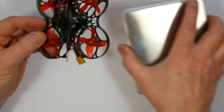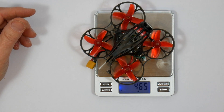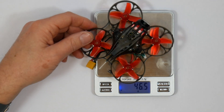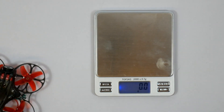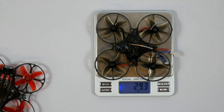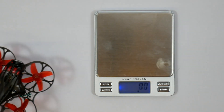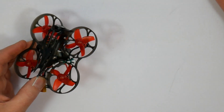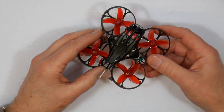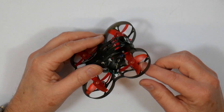It's quite a packed-out little quad. Checking the weight, it's 46.5 grams compared to the original Mobula 7, which is 30 grams — so there's a bit of difference. I think most of the difference is probably in the Caddx camera board and these high-power motors.